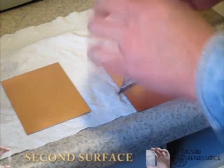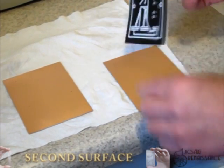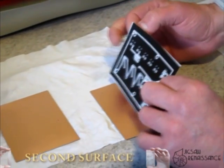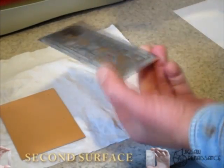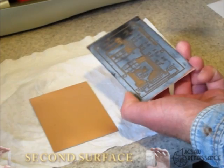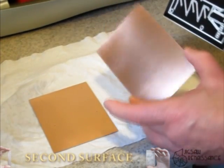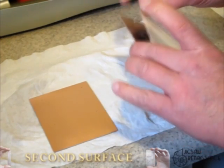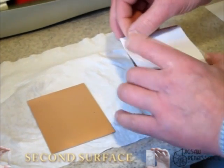We're doing the second side now and the crucial thing here is going to be to line all of these holes up with holes on the other side. I've drilled through the four mounting holes — drilled small holes.